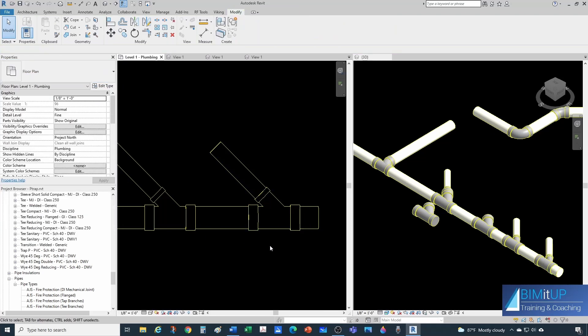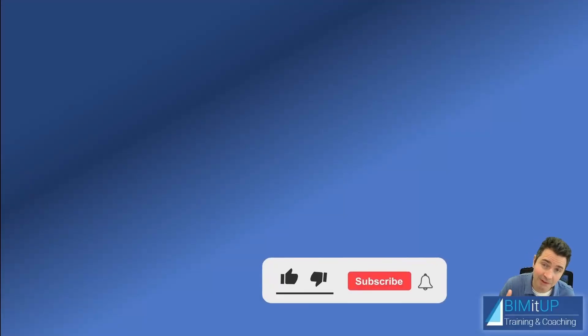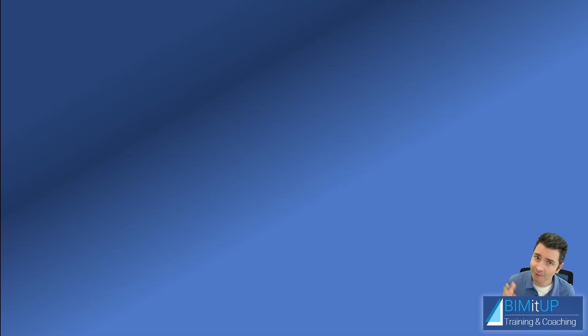That's it for this video, guys. I hope you enjoyed it. If you have, make sure you like it, subscribe to the channel, and hit that bell so you get notified. Thank you for watching and see you in the next video.